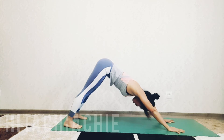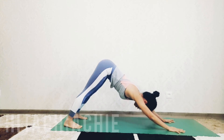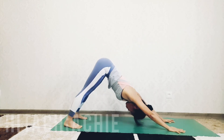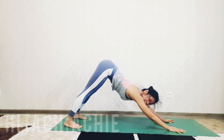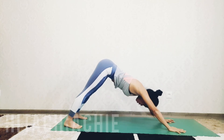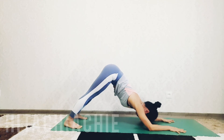Inhale and exhale back to downward facing dog. Inhale, lift up. Exhale, back. Inhale up, exhale back. Repeat: inhale up, exhale bend. Inhale up, exhale bend. Inhale up, exhale bend. Inhale up, exhale bend. Hold the pose here. You can lift the head up.